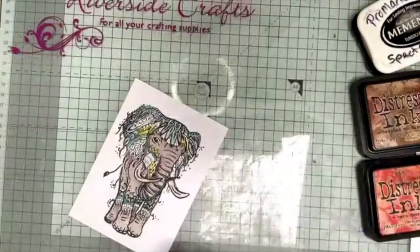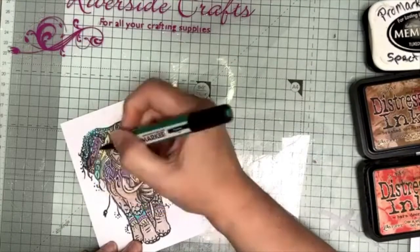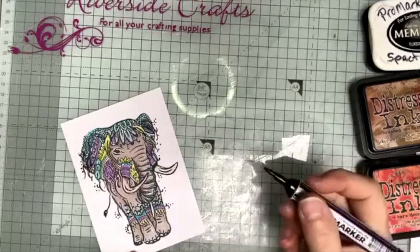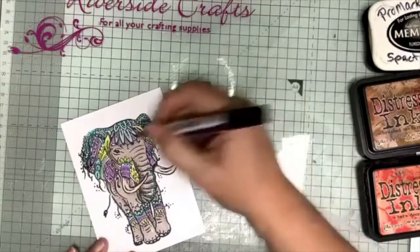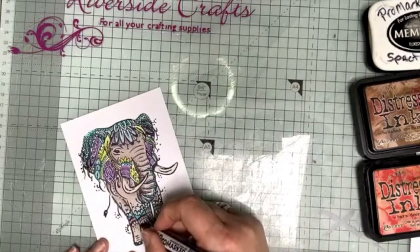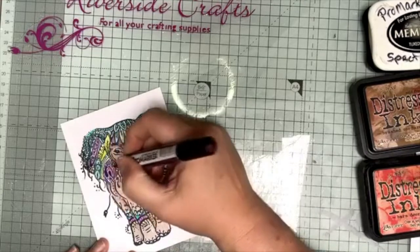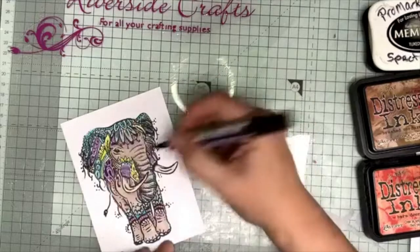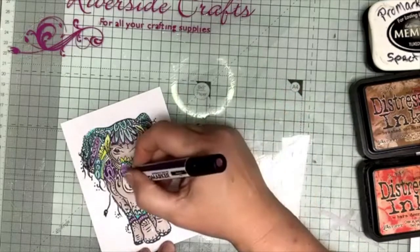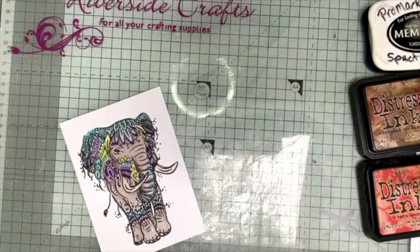I'm going to go in with the purple tones now — putting the light one in first. It's one of those stamps you can spend a very long time colouring because there are so many different tones and areas to play with. I'm kind of treating this like a postcard rather than a card topper. That'll do for my colouring now — my next step is blending.